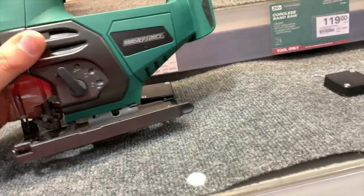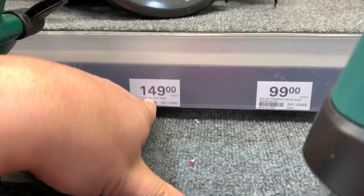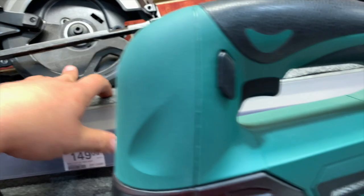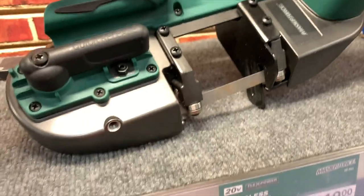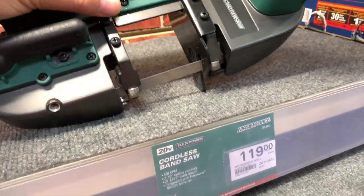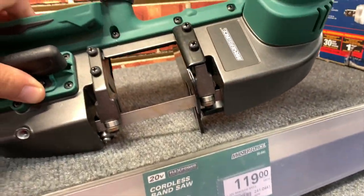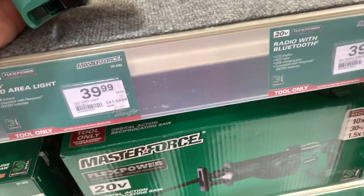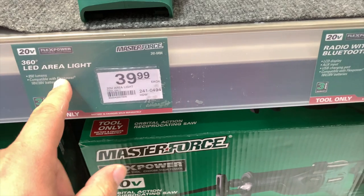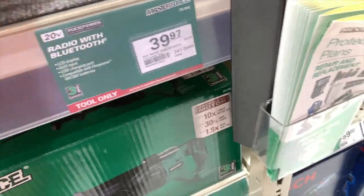$70 for a jigsaw. $150 for their seven and a quarter inch circular saw. $119 for their bandsaw — it's actually a nice size, not too big, not bulky. That's actually a nice size bandsaw, not bad at all. $40 for a work light, 360-degree LED aerial light. $40 for a Bluetooth radio.